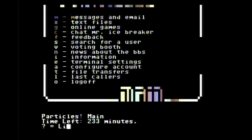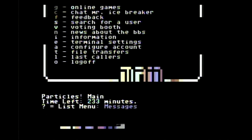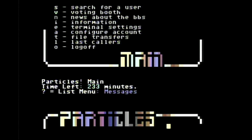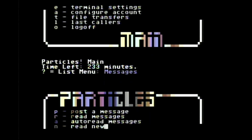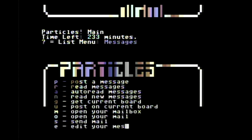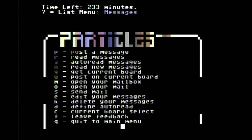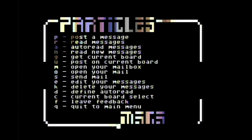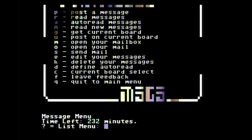Let's select the messages section and see what there is to offer. You can post a message, read messages sent to you, auto-read them, get the current message boards, post on message boards, send email, and edit your messages. Pretty full featured, and this is typical of what you would find on a BBS back in the day — something that could keep you busy for hours and tie up your phone line all day and make your parents mad. So these were always a lot of fun.